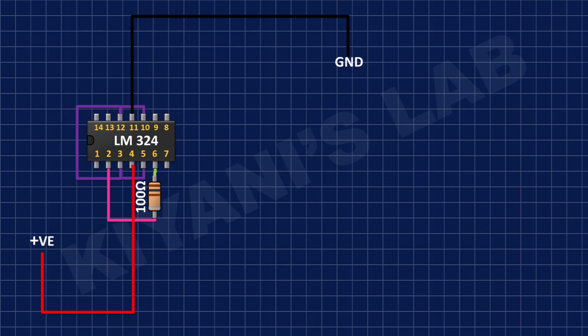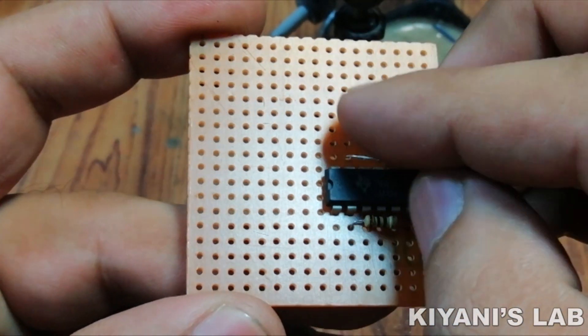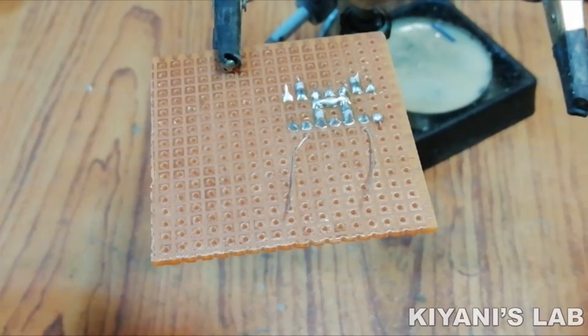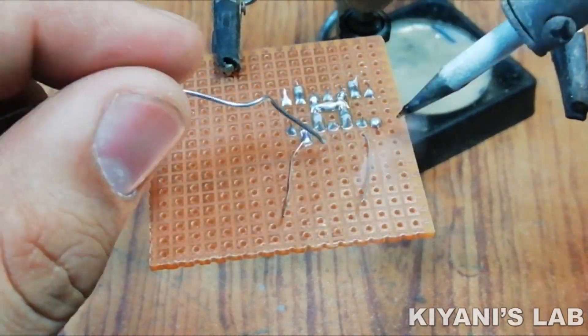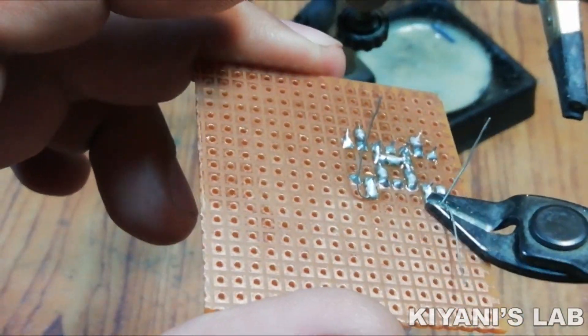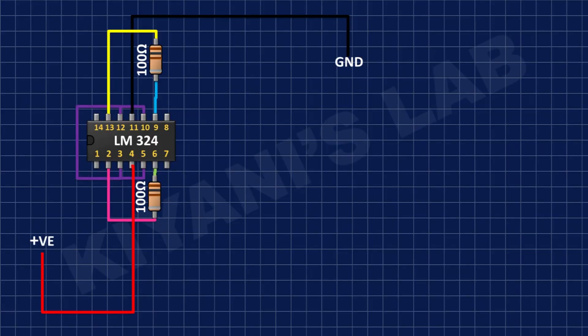After that I'm gonna connect another 100 ohm resistor and connect its one pin to pin number 13 of the IC and its other pin to pin number 9 of the IC. After that I'm gonna connect another 100 ohm resistor and connect its one pin to pin number 6 of the IC and its other pin to pin number 9 of the IC.